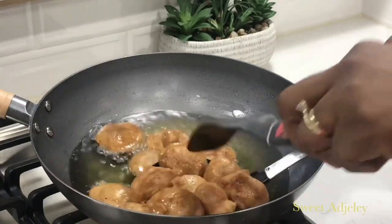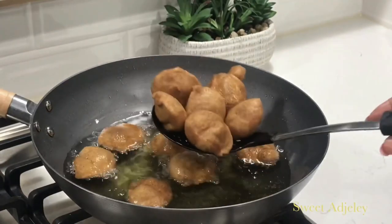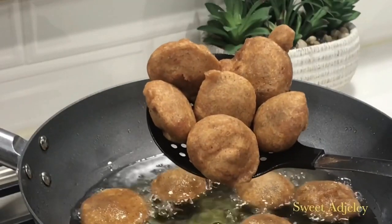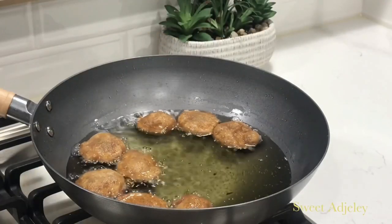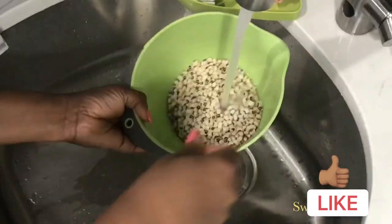Hello sweet team, welcome back to my channel, this is Sweet Ajili. I am so excited to be with you all today and I hope everyone is doing wonderfully well. As you can see, today Ghana Akala is on the menu. This very quick and simple snack slash breakfast is so amazing.